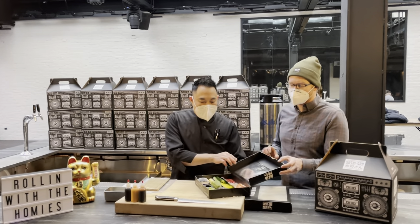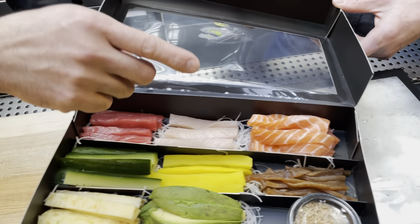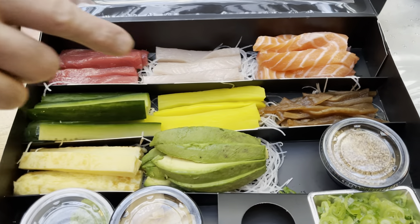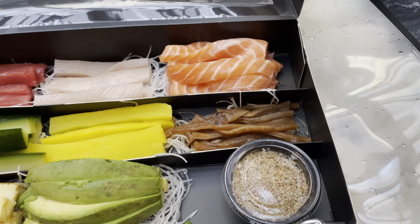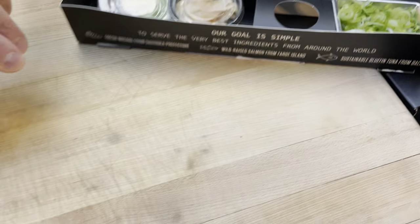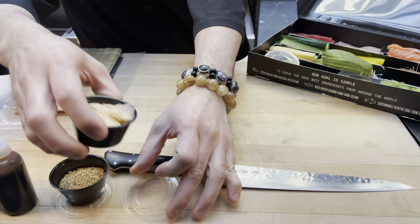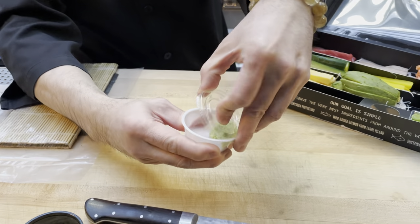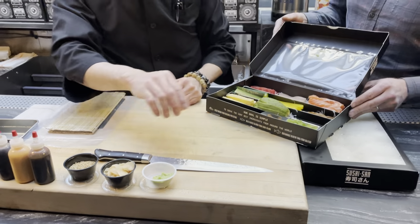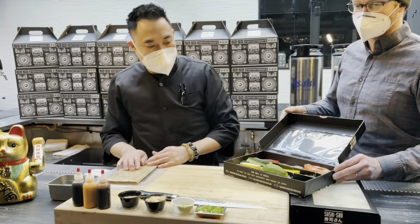Today we're working with tuna — blue fin tuna from Spain, yellowtail from Japan, and salmon from Faroe Island. Cucumber from Chicago, pickled squash which is kampyo, homemade omelet, avocado, sesame seed, pickled ginger, and wasabi. The wasabi is a mix — half fresh wasabi, half powder — so we're using the real deal. We also have onion.